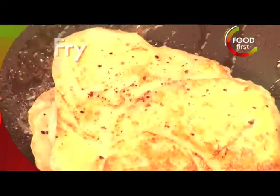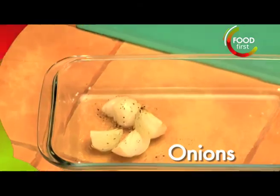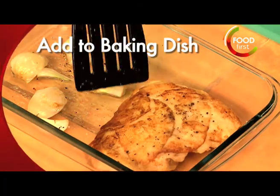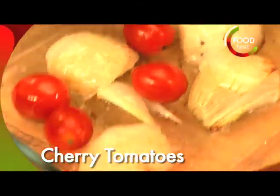Let me check on these onions. I'm going to take this and transport it into the oven. Take a couple of cherry tomatoes and fire this off in the oven.